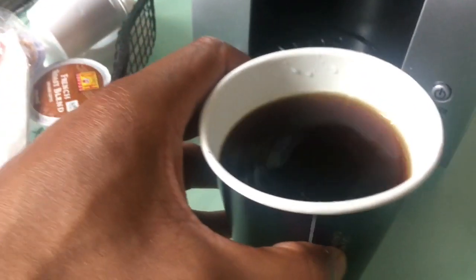After the cup is done filling up, take your cup of coffee and add whatever sugar, cream, or other sweeteners you like.